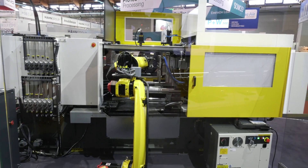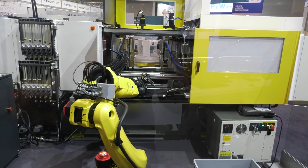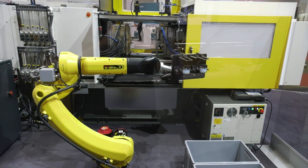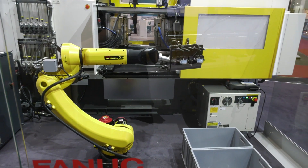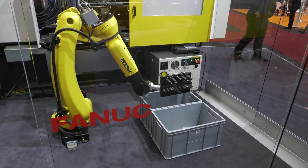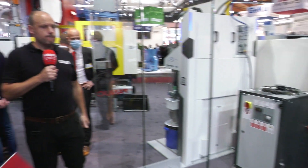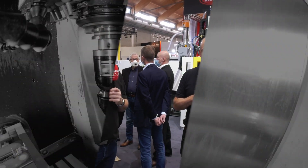What FANUC are showcasing here — as at other shows around the world — is collaboration between all their products. The touchscreen control is very intuitive and easy to use, helping monitor the process. The latest software is Link i2, which can monitor up to 1,000 machines simultaneously — tracking temperatures, injection volumes, and more. It's real-time, close monitoring for precise component production. That's the FANUC standard at Fakuma 2021.